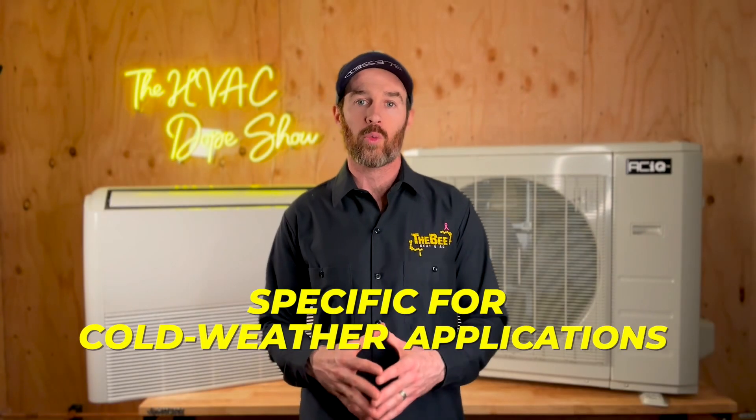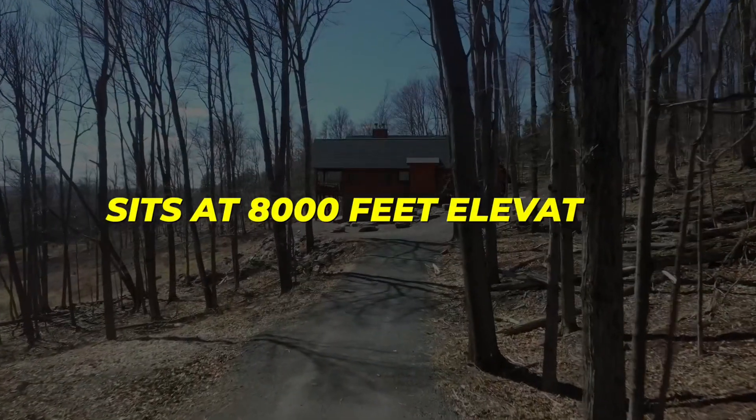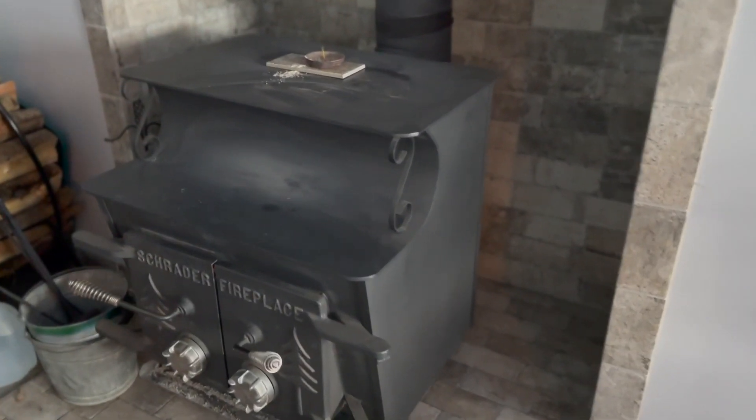They have a few different condensers you can choose from. This one is specific for cold weather applications, which is why we're opting to install it — the mountain home this is going into sits at 8,000 feet elevation and we get very cold nights there. This is actually going to be replacing a wood burning stove, which is the current primary heat source for the area this will be serving.